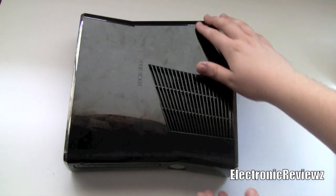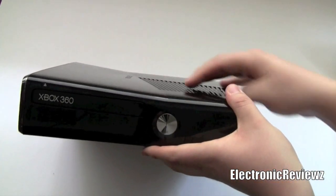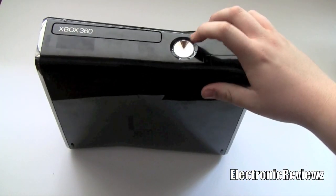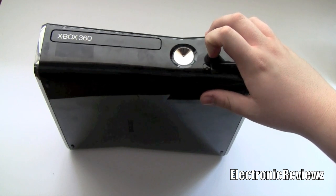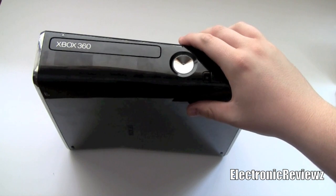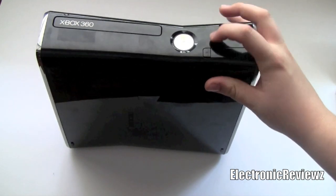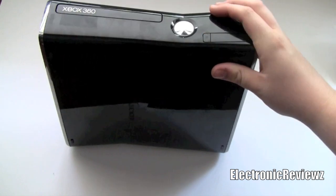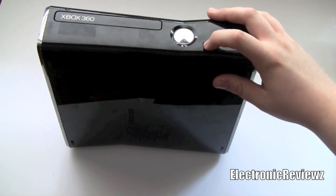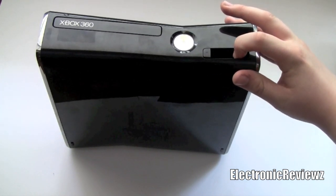The Xbox has a nice new sleek design. It's a lot smaller, doesn't weigh as much, and doesn't need as many volts as the old Xbox did. Here you can see the new power button — it's chrome now as compared to just white or black, and it's touch sensitive. Whenever you turn it on, it makes a nice little beep sound. Over here you have the new sync button, which is a lot bigger than the original and clicks a bit better, though that shouldn't be a reason to upgrade.